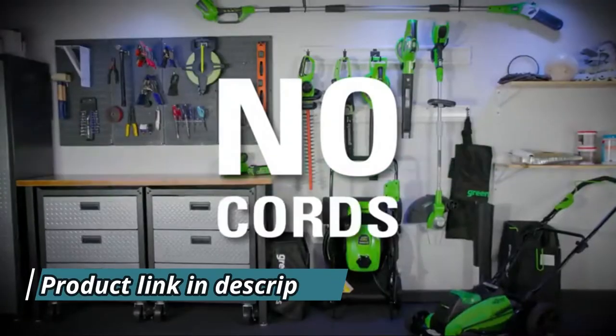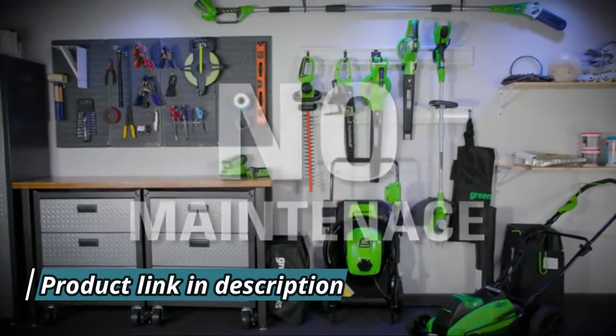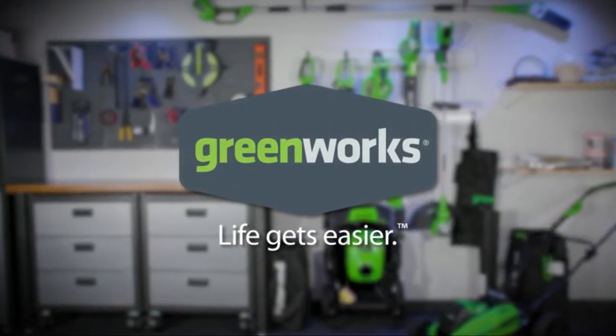No cords, no gas, no maintenance. Greenworks — life gets easier.